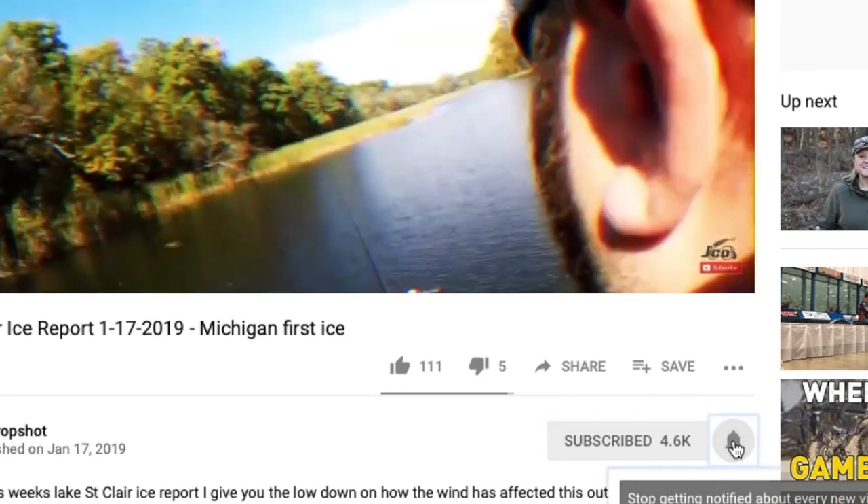If you're new to the channel, what I like to do here is give you tips, fishing reports, product reviews, and just take you out fishing and the things I do in the outdoors throughout Michigan and out here on Lake St. Clair and other bodies of water in southeast Michigan. If you're new here, click down below, hit that red subscribe button, and ding that notification bell so you get notified every time I post a video.